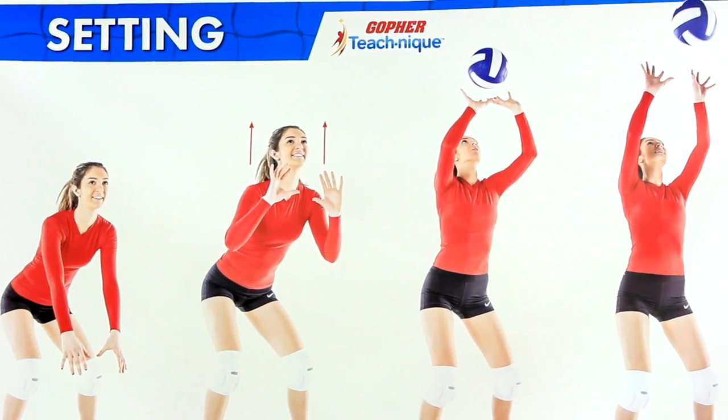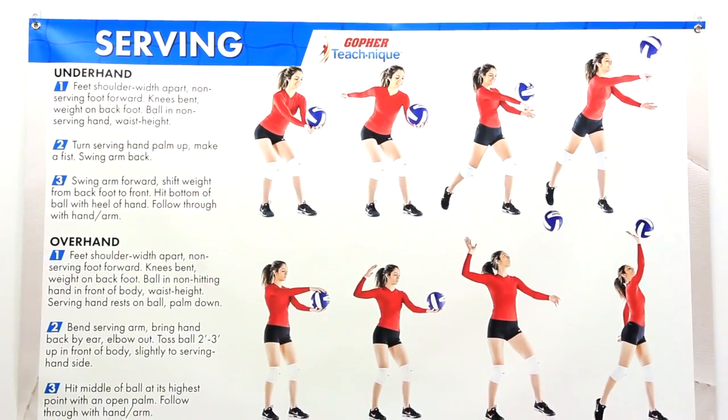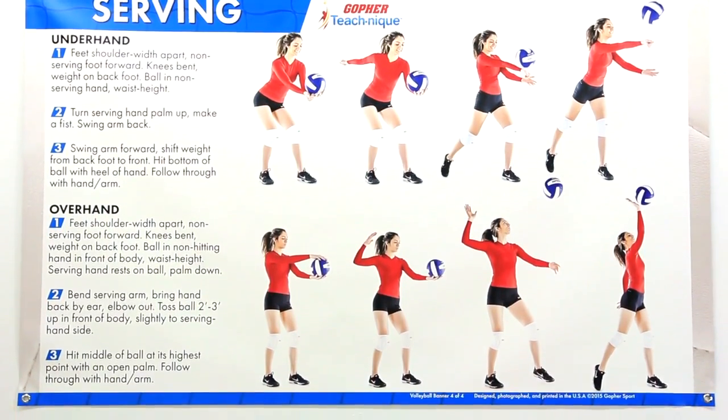Large photos clearly show the progression of each volleyball drill and are paired with detailed step-by-step instruction that can easily be seen from across the gym.